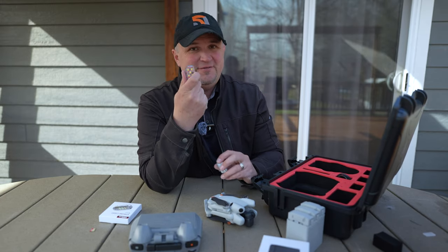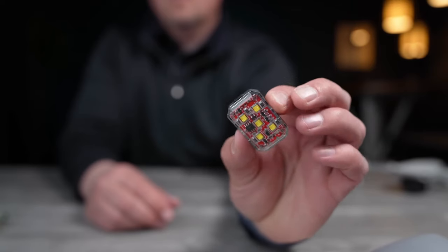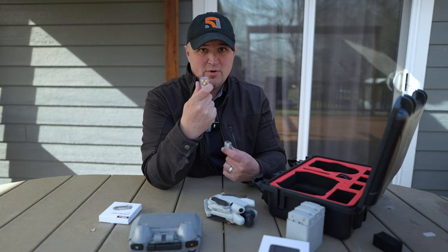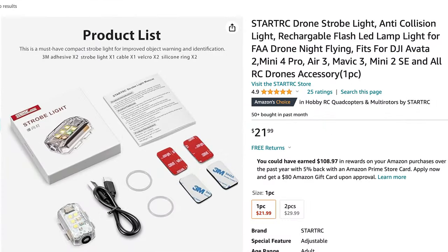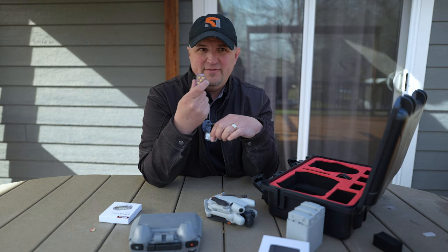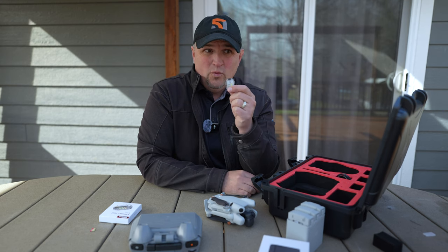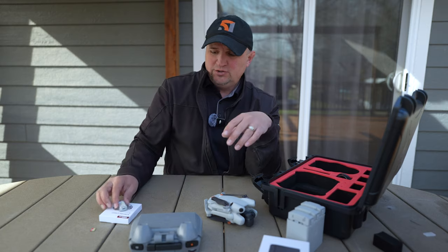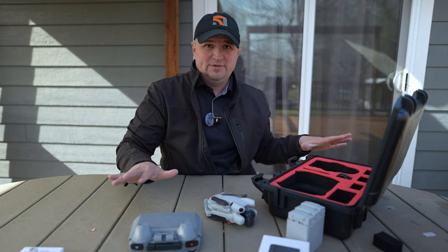I will say it's not quite as good as the Firehouse Arc 5, which I consider the cream of the crop for drone strobes because it's so amazingly bright. This one's not quite that bright, but it does meet the standard and it comes in at only $21. The Arc 5 is anywhere from $35 to $45. $21 for this one, and it meets what you have to do when you fly at night in the United States. Very good deal at $21 — I'll put a link in the description.